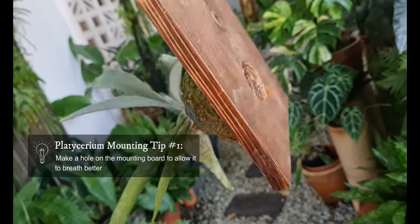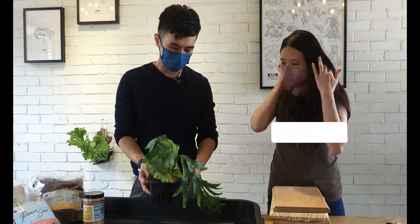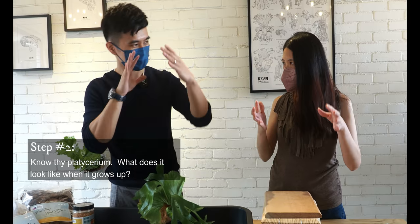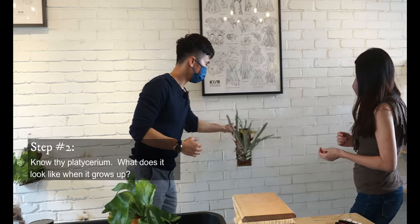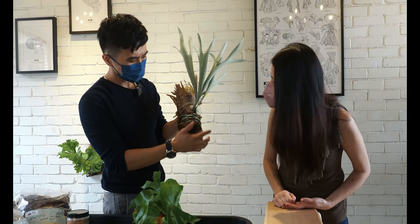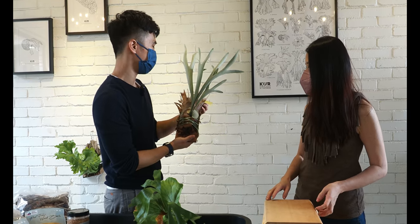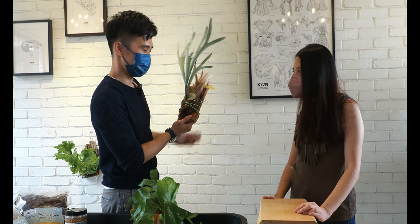We put a netting behind to prevent the moss from dropping through the hole. The first thing we need to know is how the Platycerium grows when it reaches the mature stage, so you can understand the orientation — the placement and how you want it to be. This is one of my Platyceriums — Aki. It's almost the size of a teenager, and you can see the new frond is coming out. Usually we just take it off and mount the platy. If you wanted to give a level of difficulty, this is level one — because it's easy.